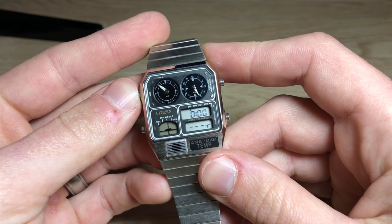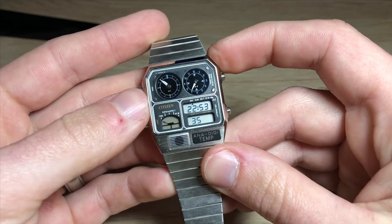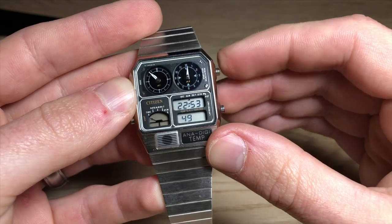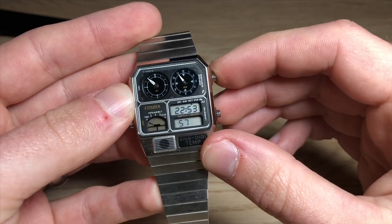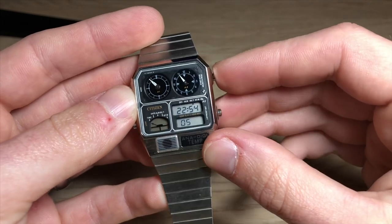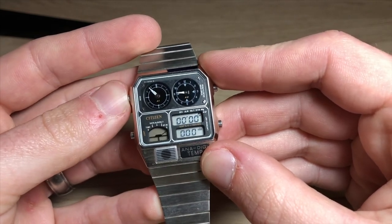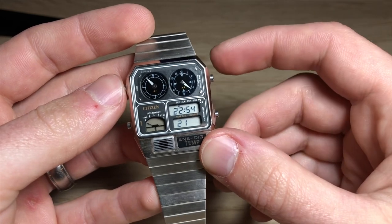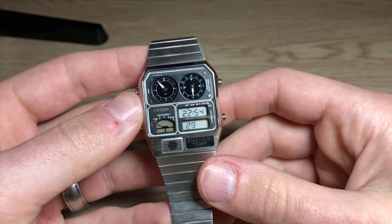Starting from the beginning: we've got time, the date and temperature, an alarm function, a dual time, and a stopwatch. The second hand up here does a lot of different things. In this setting it gives you the running seconds of your current time. Press it again and it tells you what the alarm is set for. Then it tells you the dual time hours — the second hand points to whatever hour the dual time is set to. In stopwatch mode this second hand gives you the running seconds for the stopwatch. You use these two buttons to adjust things.